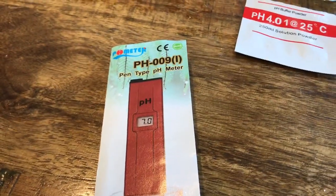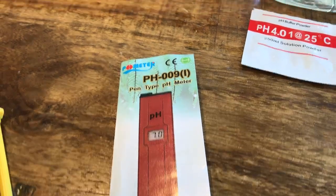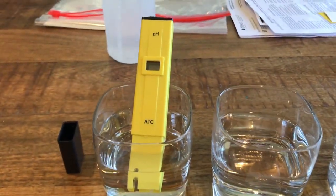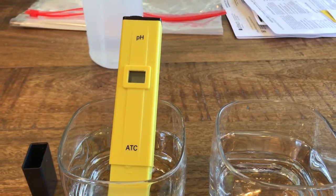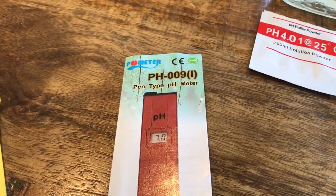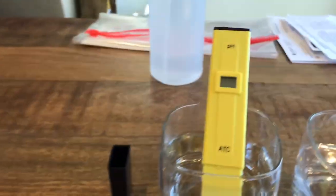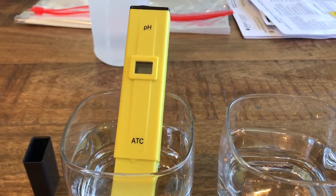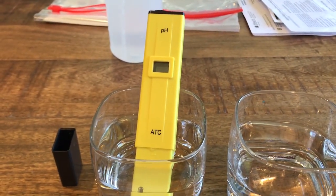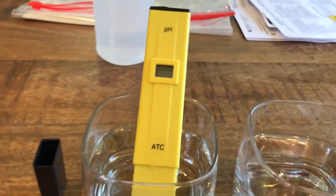Hello everyone, Dave here. I just wanted to give a quick video on one of these Chinese ATC pH meters — the pH 009 pen-type pH meter. I bought one of these because I was trying to step up from pH papers and brew some beer.